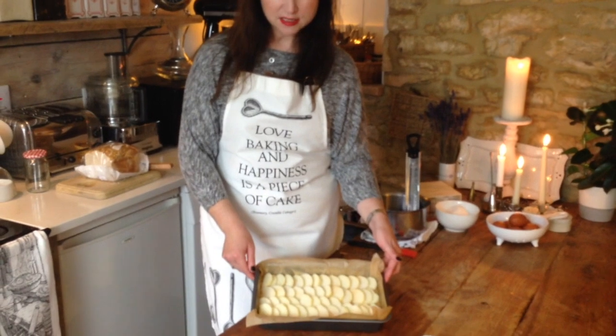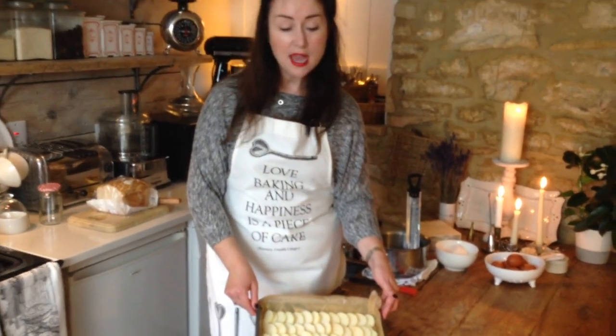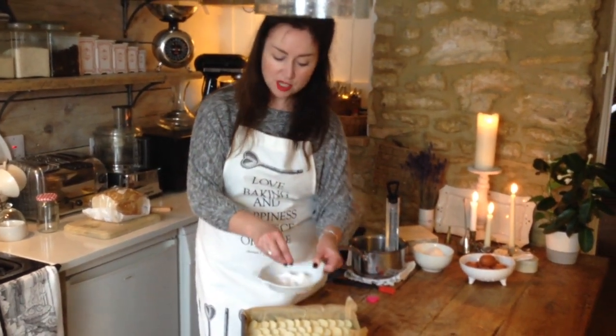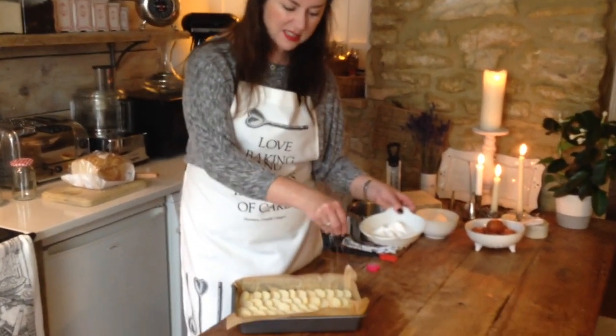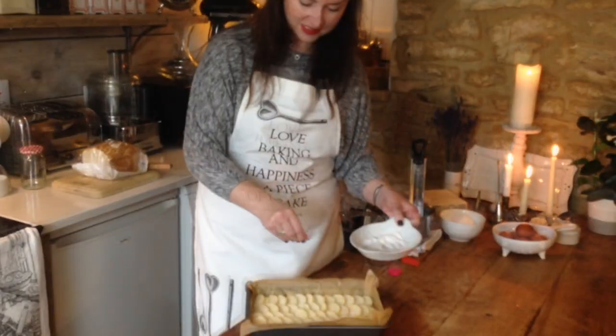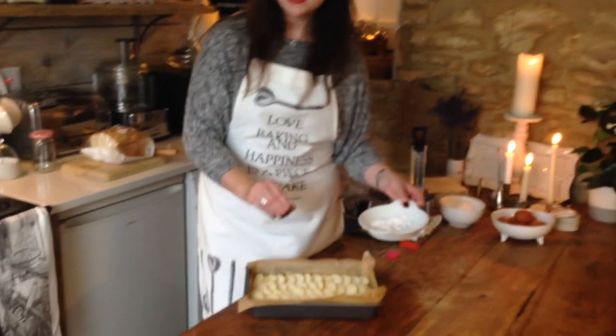Our cake is now in its tin with its apple slices on top. The final thing we're going to do before it goes in the oven is just sprinkle a little bit of caster sugar over the top. You don't have to do this if you don't want to, but it does add a little bit extra. And that is now ready for the oven.